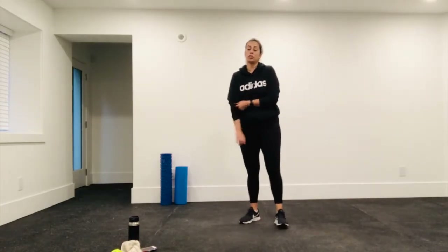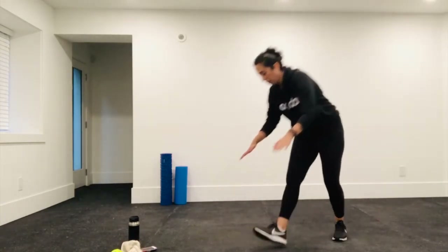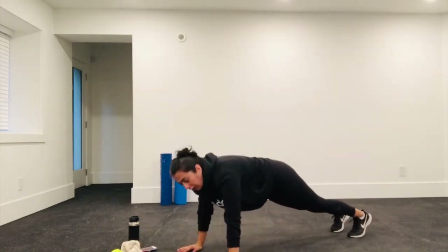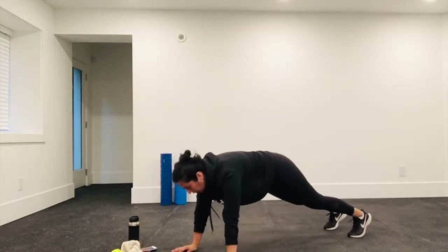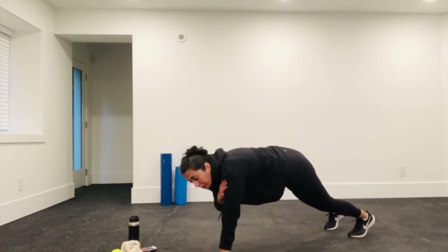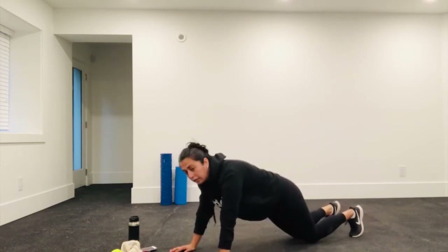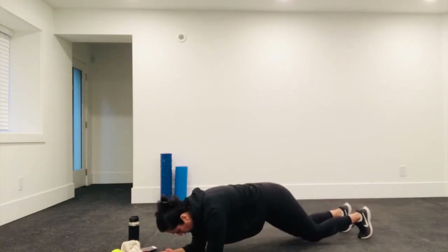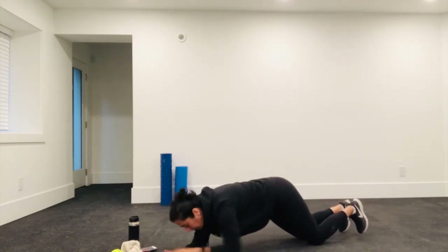Exercise two: you're down in a plank. Make sure your hands are directly under your shoulders, back is flat, and you're doing shoulder taps. If you have problems with your wrists, you can come down onto your elbows and hold a plank, or do it on your knees in a plank. That's another option.